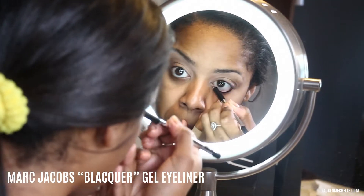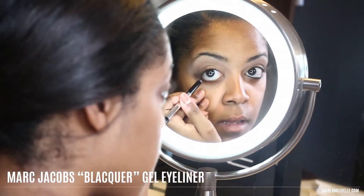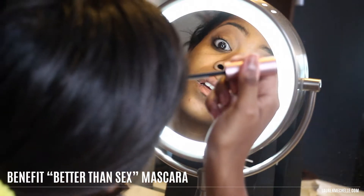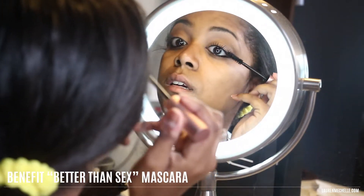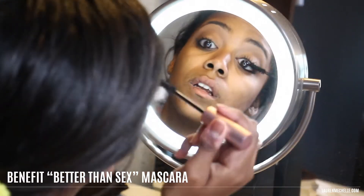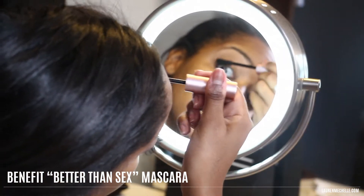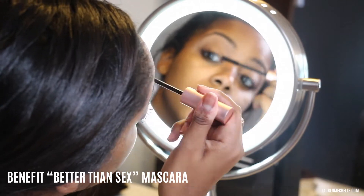To keep this look light and fresh, I'm going to skip the winged eyeliner this time and just line my bottom waterline with Marc Jacobs gel eyeliner in Blacker, and then finish up my eyes with Benefit's Better Than Sex mascara. I love this mascara — it's much easier to use than the They're Real version, so if that mascara gives you spider legs, this one won't.